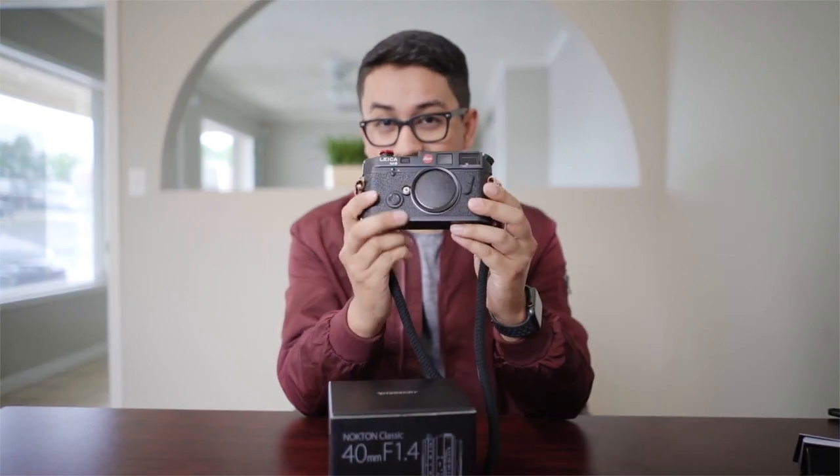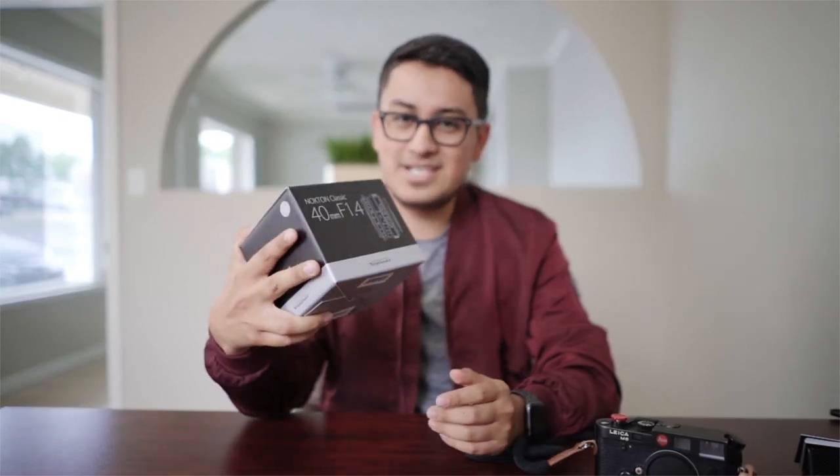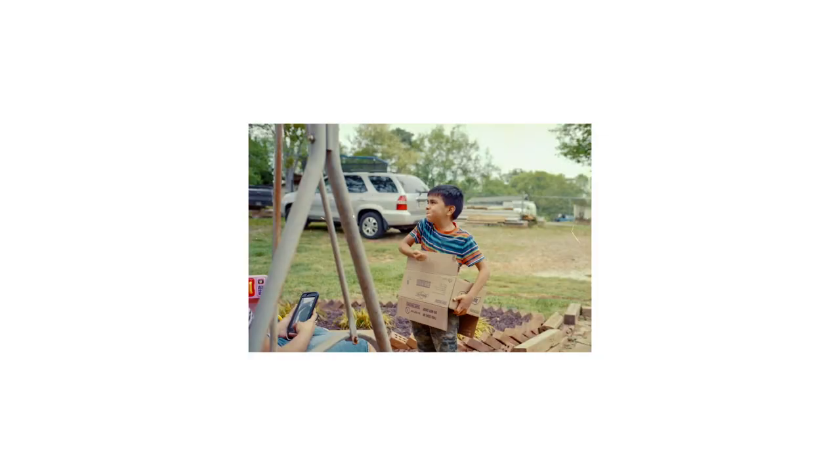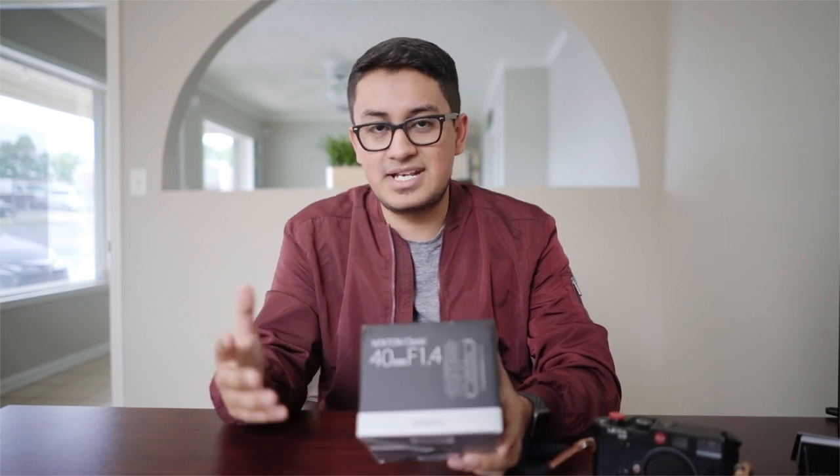This lens is actually being used with a Leica M6. There are reviews on this, though not many of them — most have to do with mounting it to a Sony A7R2 or A7R3. That's why I wanted to make this review, because this lens is really meant for a film camera. I want to show you why, and also why it works great on digital cameras like the Sony, or any other one you'd mount it to.